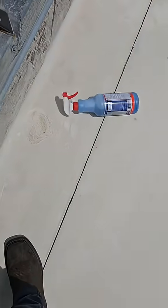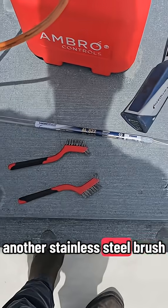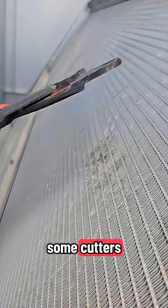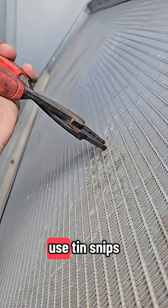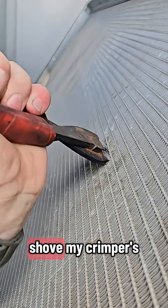Viper Big Blue floor edition, stainless steel brushes. Use tin snips or cutters to get these fins out of the way — or whatever, I'm just gonna shove my crimpers all up in here.